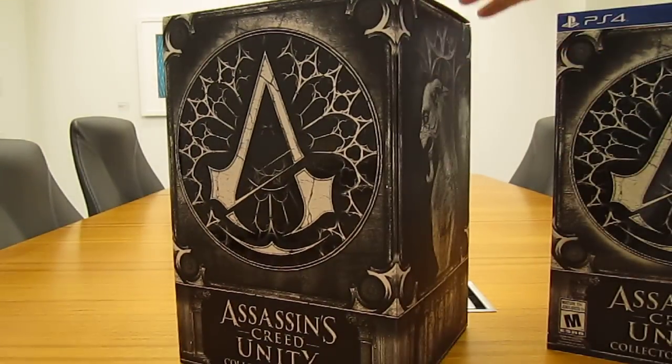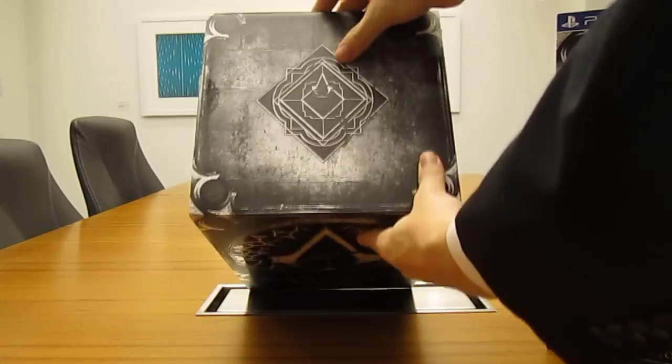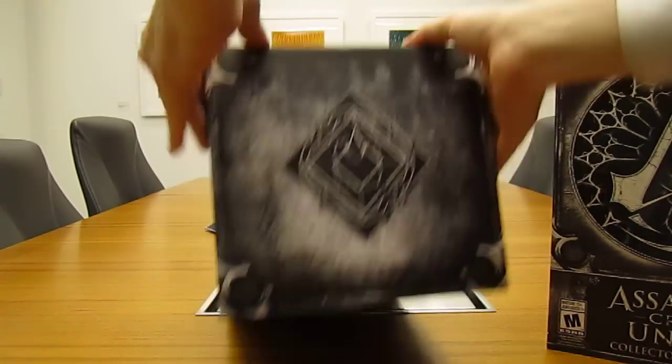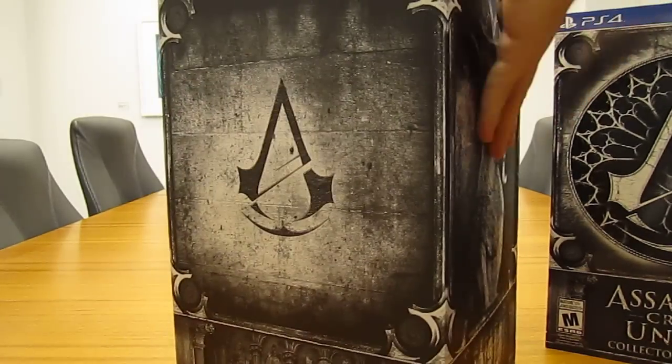Okay, so let's see what we got in the box. Here's the top of the box — it's really cool. The sides are the same as the slipcover, and here's the back.